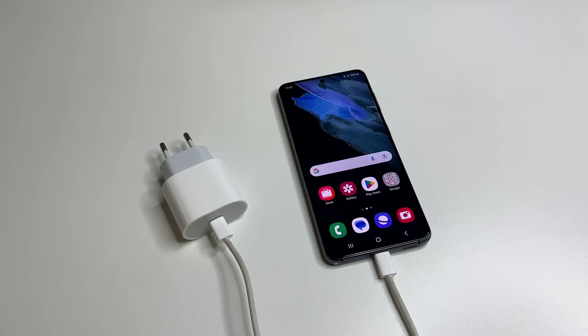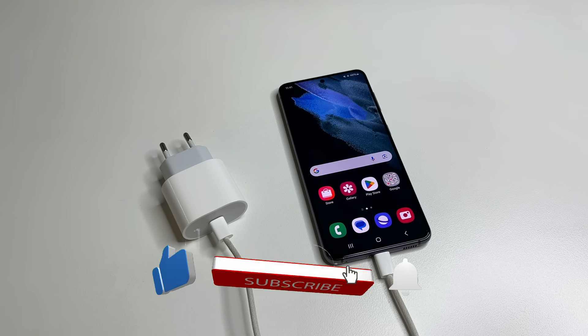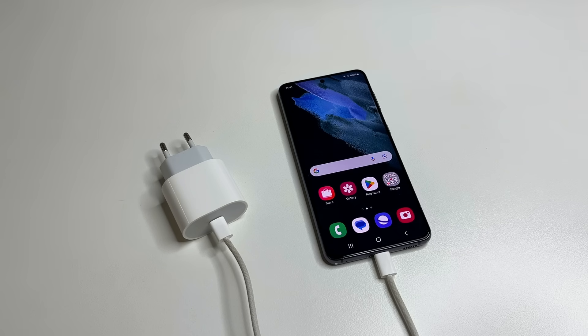If you found this video helpful, please like, subscribe, and click the bell so you don't miss new helpful videos. Thanks to everyone supporting my channel — I really appreciate it. If you'd like to support too, just use the link in the description. Thanks for watching.